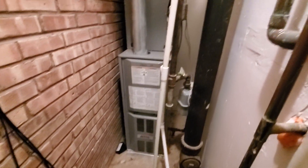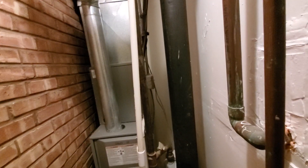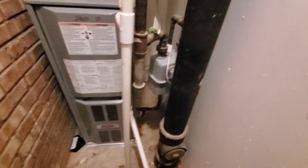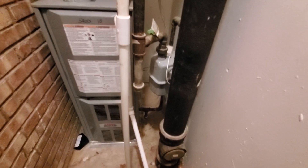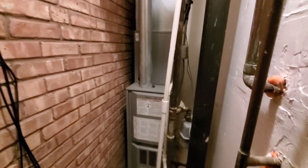Hi guys, Aaron here. We are looking at an 80% efficiency, 14-inch wide unit. You can see electrical on the right. There is a small gas meter over here that's not really truly in the way. You do have a shut-off for the unit itself, a four-inch flue pipe up to the V-vent, and the AC coil is put in at the same time.